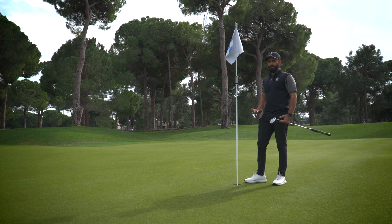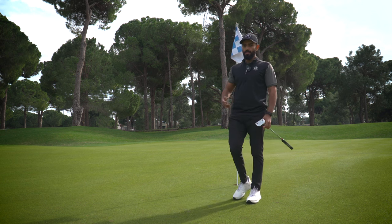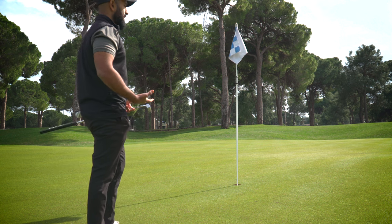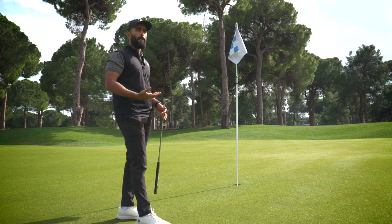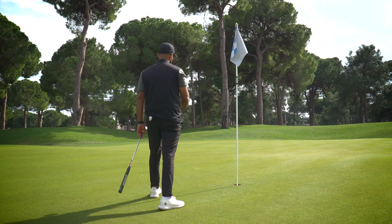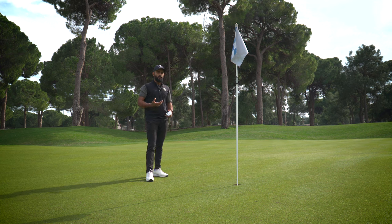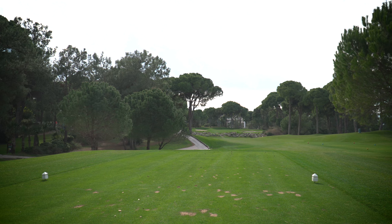Those putts are scary for everybody, but as long as you go through your routine and focus on speed — and focus on not three-putting — you'll be fine. Get your read, trust your line, then put a good stroke on it. From three or four feet the odds are in your favor, so if you think that over the putt you'll be in a better frame of mind. Go to your routine, that builds confidence. Put a nice stroke on it thinking there's a chance you're going to hole it. One under, on to the next.